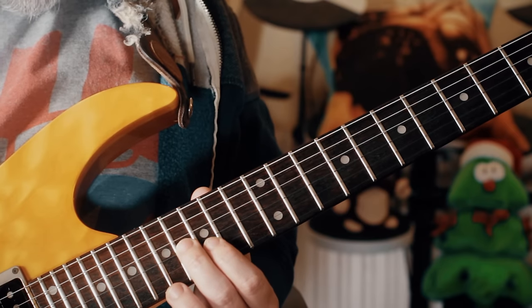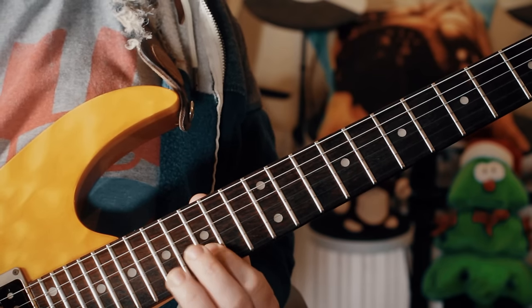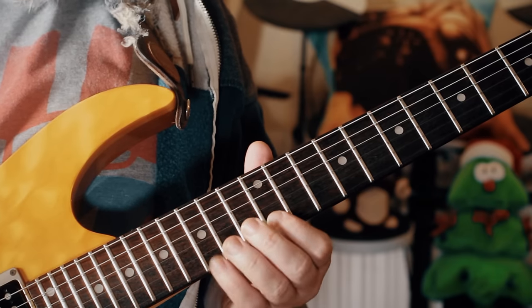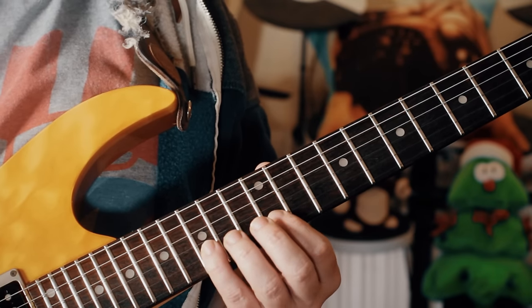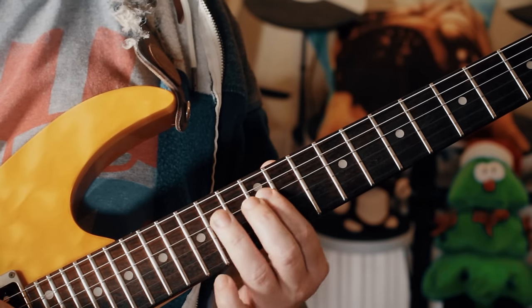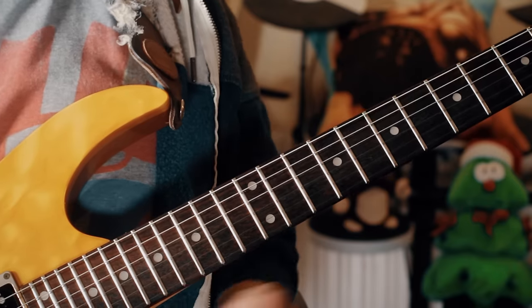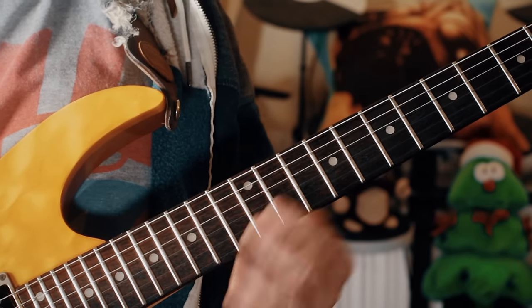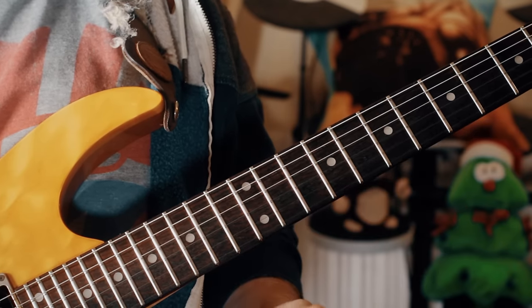So up here I'm playing 16, 15, 17, 17, 17. And then the classic blues scale around here: 15, 12, 15, 12, 14, 12, 14, 12, 14, 12, 15, 12. And using those notes to solo over the E, C5, D5 chords.